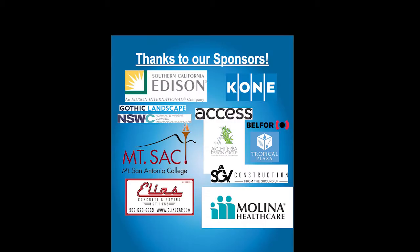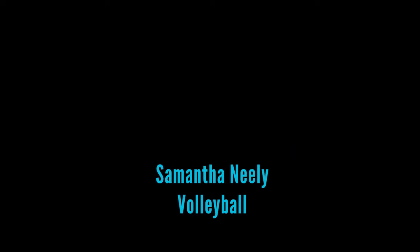The 2020 Virtual Disability Athletics Fair. Samantha Neely — Volleyball.